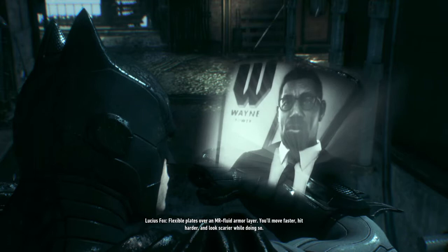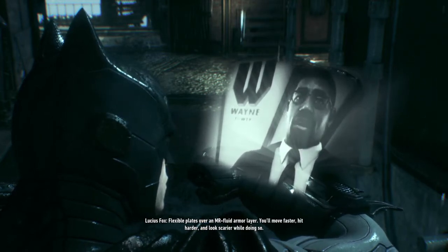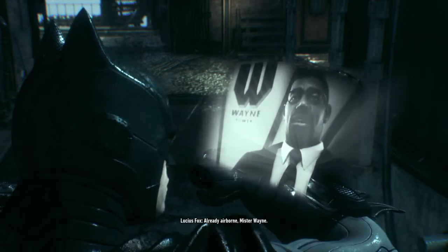Is it ready? Flexible plates over an MR fluid armor layer. You'll move faster, hit harder, and look scarier while doing so. Send it, Lucius. Now. Already airborne, Mr. Wayne.